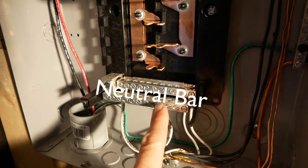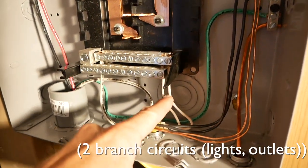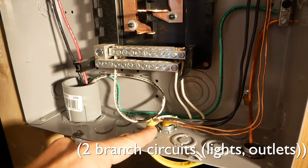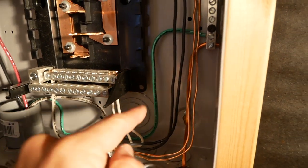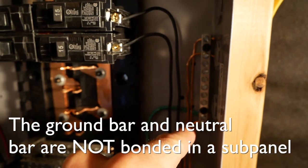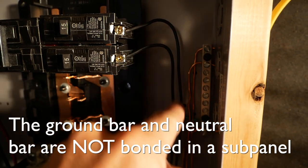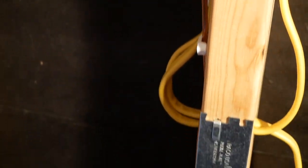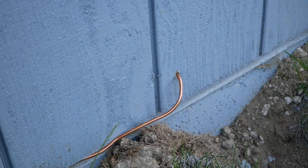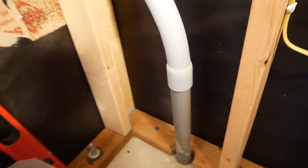This is the neutral bus and these are for my two circuits with 12-gauge wire. This is the 10-gauge coming in, and this is the 10-gauge ground coming up to a separate ground bar. Those are for the two circuits right here, and this is 6-gauge bare copper wire coming down through the bottom, stapled roughly every 18 inches.